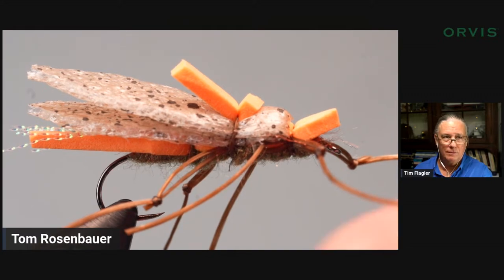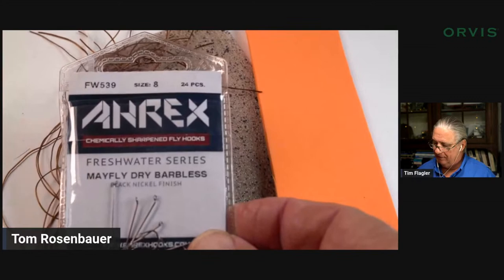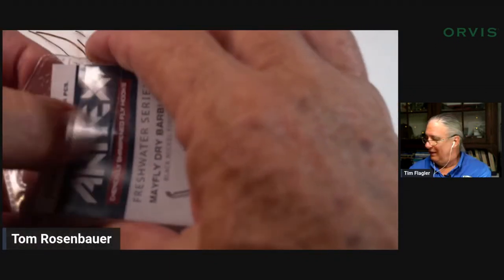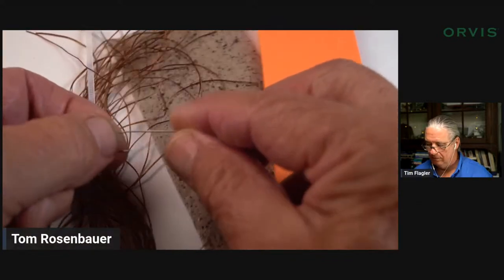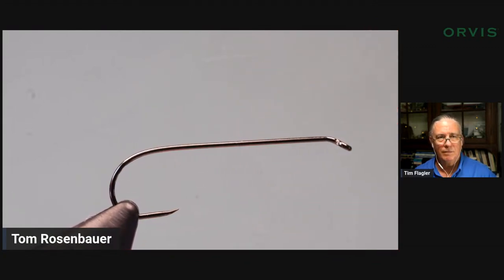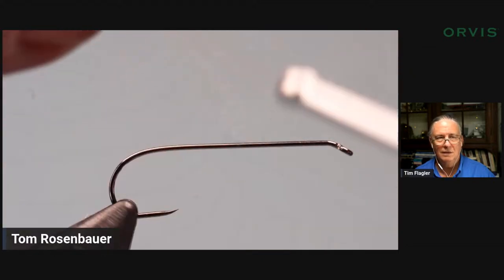I'm tying a totally different color. I recently started using these Eric's mayfly barbless dry fly hooks — nice hooks, a nice long shank. Everybody ties these big foam body flies on heavy hooks, but I know that with a giant trout this hook might bend out. It's plenty strong and lighter wire, so I think I'm going to get a better float for longer with this lighter wire hook. It's barbless, gives you plenty of shank room.